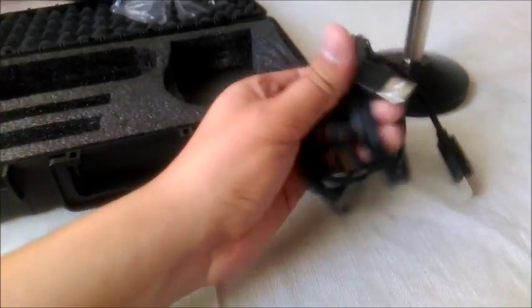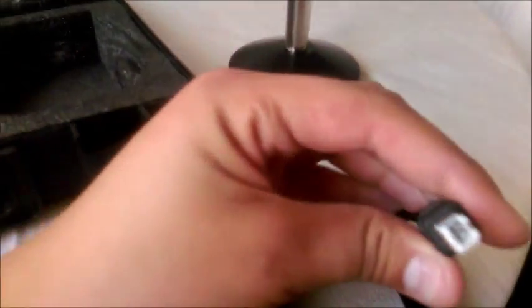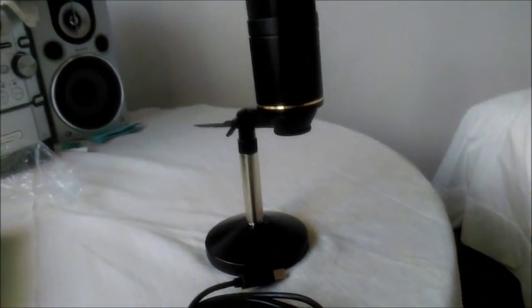Everything just twists onto each other. The stand comes included, and here is the USB cord. This connector goes right into the mic, and from there you just plug it in and you're ready to talk.